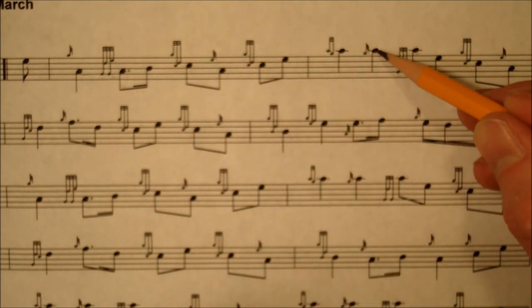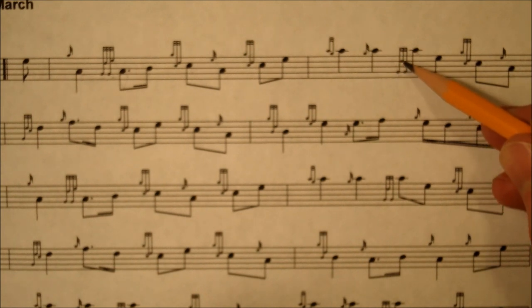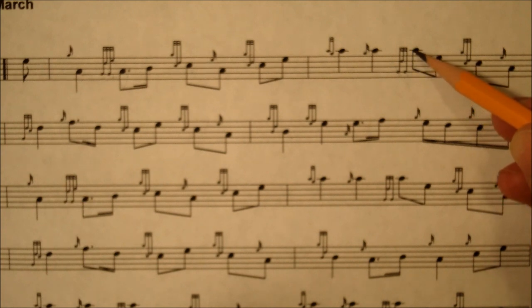This ornament is called a grip. It's almost the exact same as the terlua. The only difference is you leave off the E. So as you're playing the A, you drop down to a low G, play your D tap, and then bump back up to the high A again.